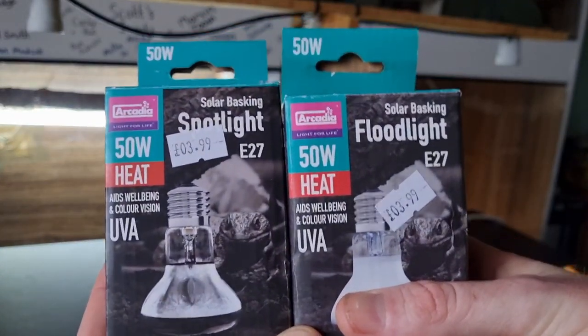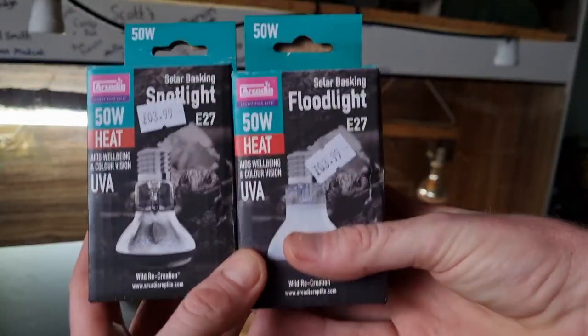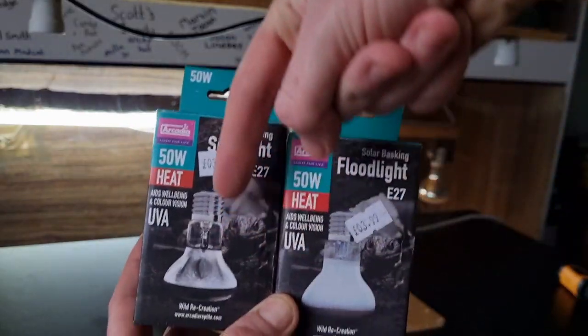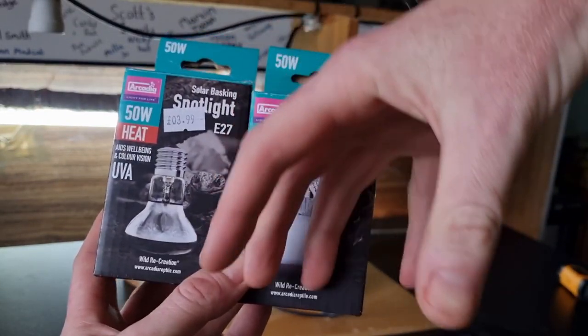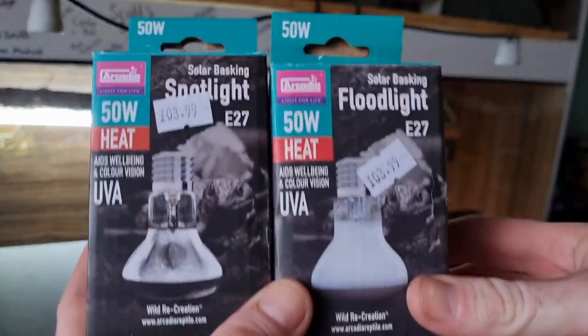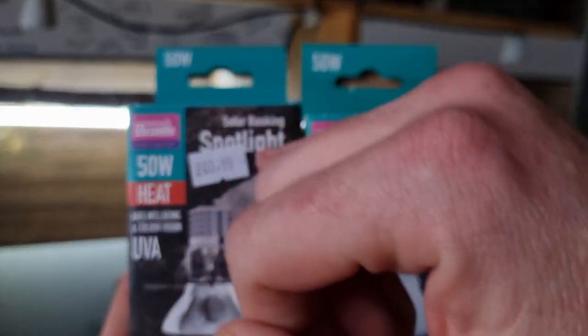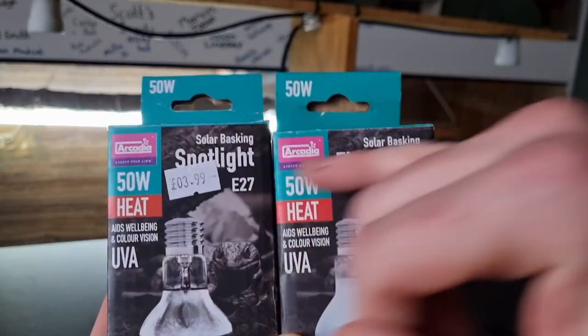Let's first take a look at the packaging. We've got the 50 watt Arcadia spotlight and the Arcadia floodlight. The general parameter is that the spotlight is much more of an intense single beam going down, whereas the floodlight will give a gentler basking area. On the front of the packaging you can see it straight away — solar lights on one, floodlights on the other, so you can tell them apart just by that.